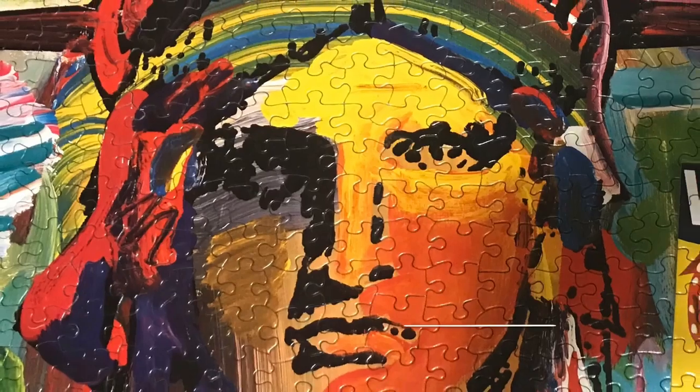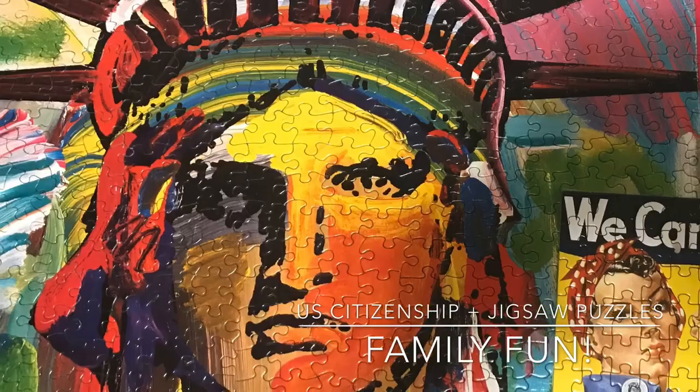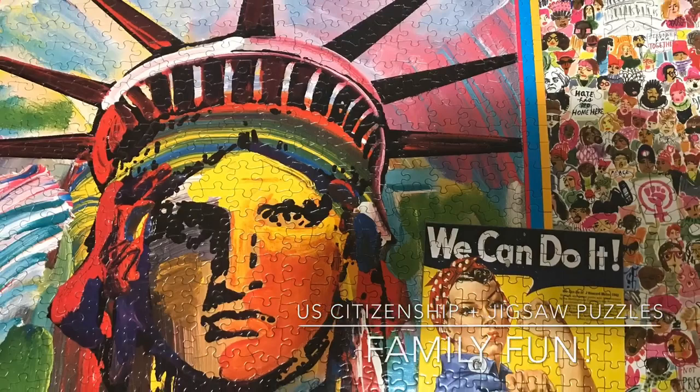Hi, this is Teacher Jennifer from U.S. Citizenship Podcast. Today I'm going to talk about one of my favorite activities — jigsaw puzzles. Let's get started.